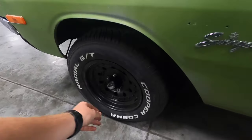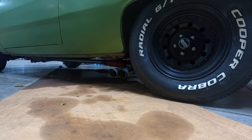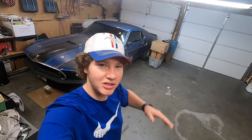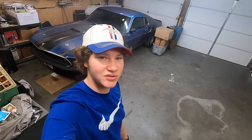We went ahead and got the wheels on. So now we're going to go ahead and start it up. That's going to be the end of this video. My brother is actually getting the car aligned — it wouldn't turn that well after we took the ball joints off and replaced all that stuff. So he's getting it aligned.